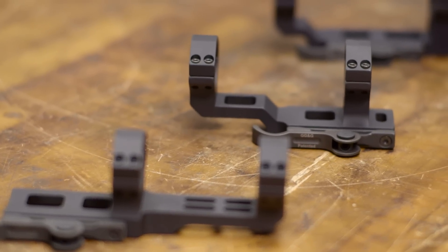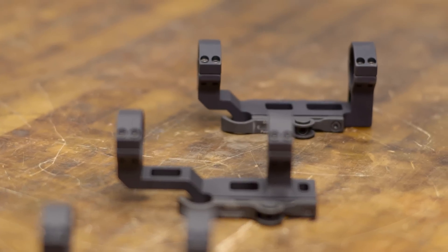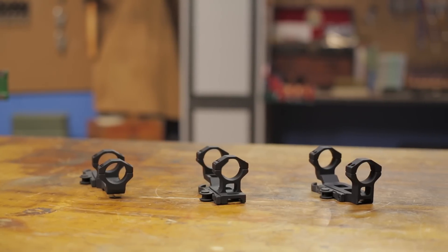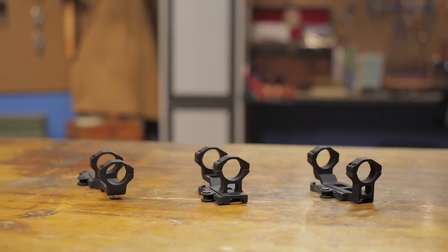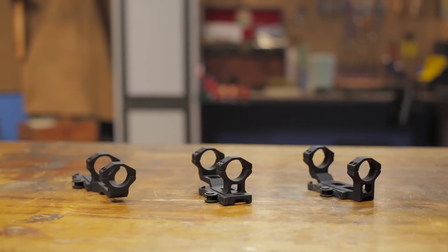All these scope mounts are manufactured from a solid billet of 6061 T6 aluminum alloy with a Type 6 hard anodized mil-spec finish. And like all products sold by Brownells, the GG&G Quick Detach Scope Mounts are backed by our 100% unconditional forever satisfaction guarantee.